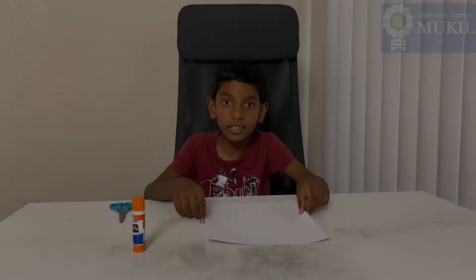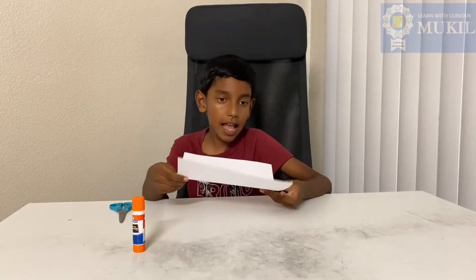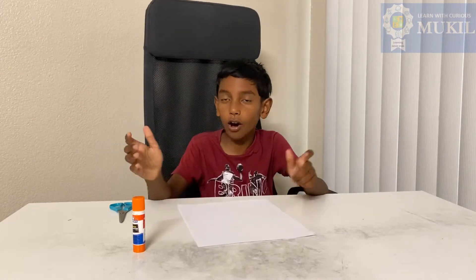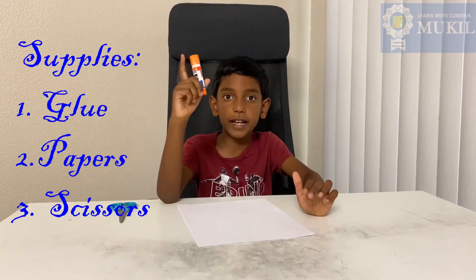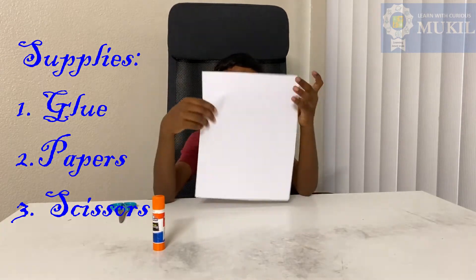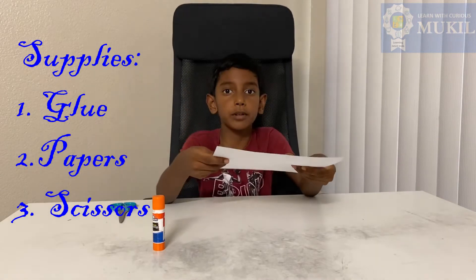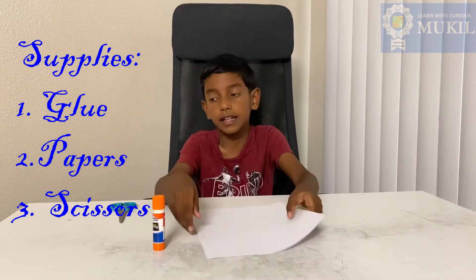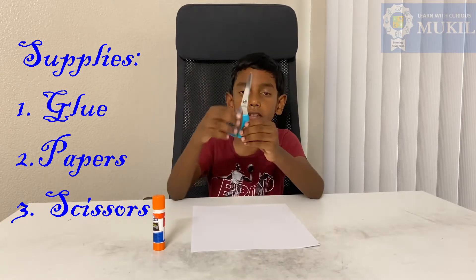Hello everybody, it's MimoKill again. Today we're going to be making a paper fidget, and it's going to be really long and you can shrink it. This is what you need to make a paper fidget: a glue stick or tape, two pieces of paper or more — if you have more paper it will be a little longer.